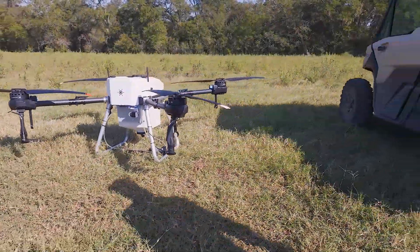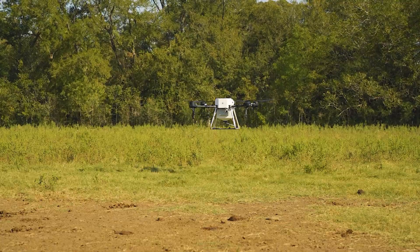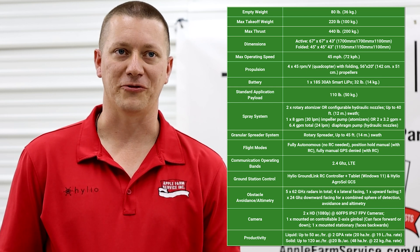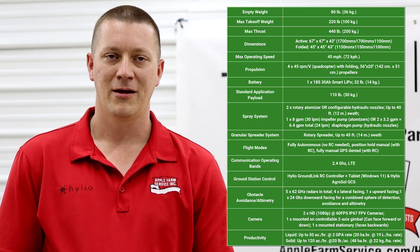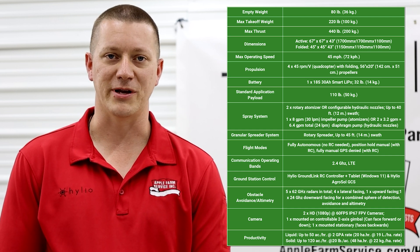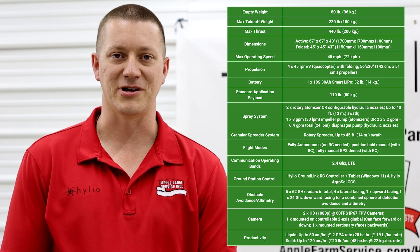We're here today to introduce the HYL-150. Here's the spec sheet for the HYL-150. It comes with a 13-gallon tank, up to a 40-foot swath, your choice of nozzles or centrifugal sprinkler heads, up to 50 acres an hour at a 2-gallon rate, max stair speed of 45 miles per hour, one gimbal FPV camera, and one stationary FPV camera.